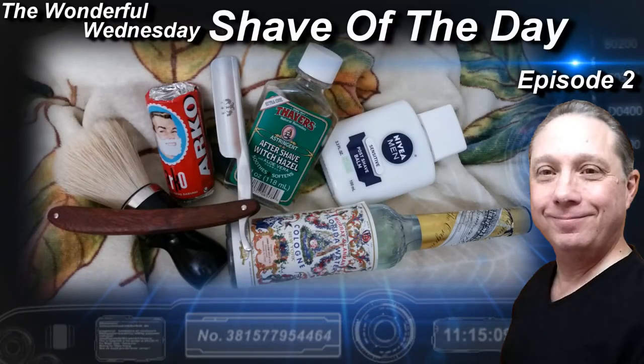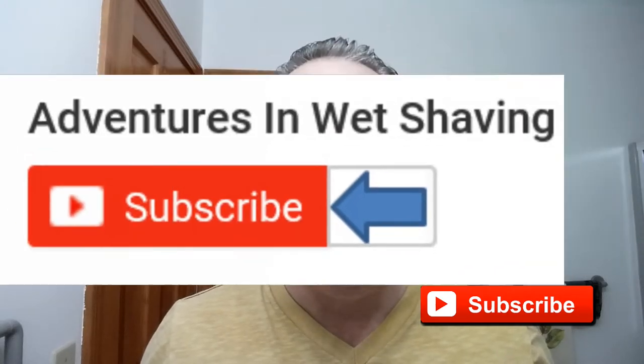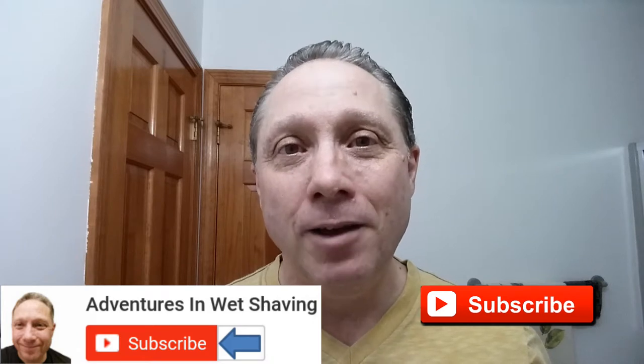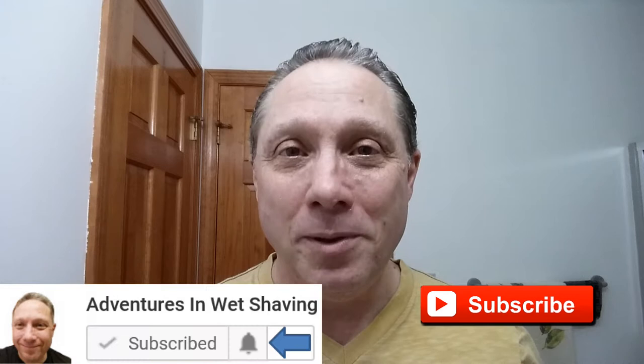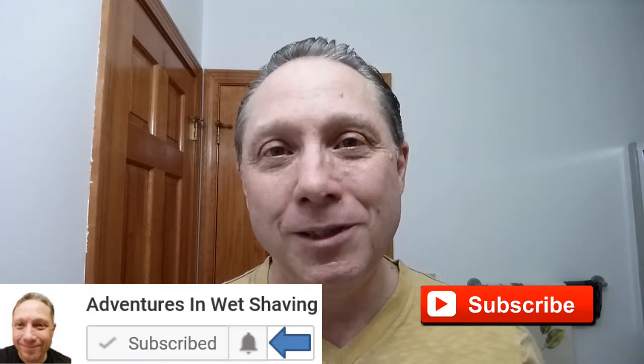Welcome to the wonderful Wednesday Shave of the Day, Episode 2. Hey, Eric here with Adventures in Wet Shaving. If this is your first time here and you're interested in learning how to straight razor shave, go ahead and hit that subscribe button, then click on the little bell next to it to be notified when I upload videos so you won't miss a thing.